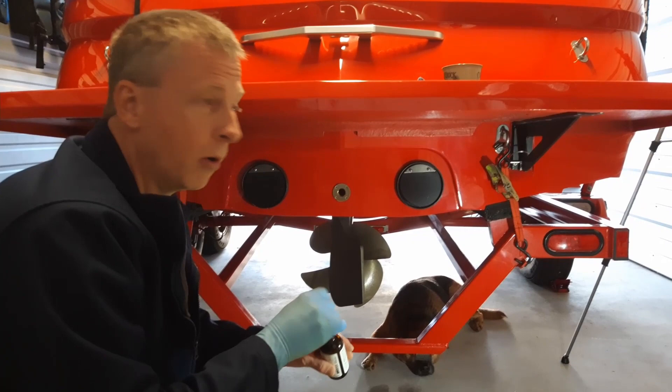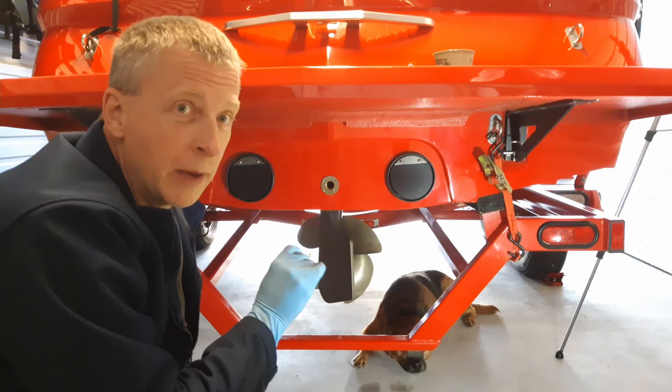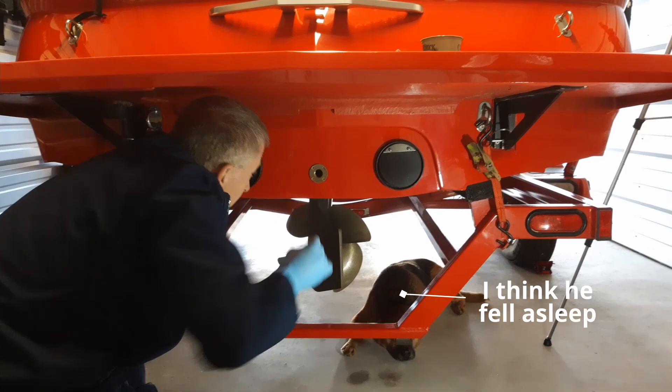It looks like I've got a helper down here with Apollo. I do this a couple times each winter and so far it's worked well for me, so I hope you can use this tip. Please give me a thumbs up and subscribe. Thanks!